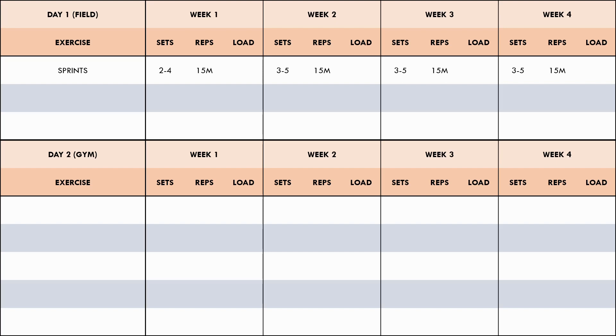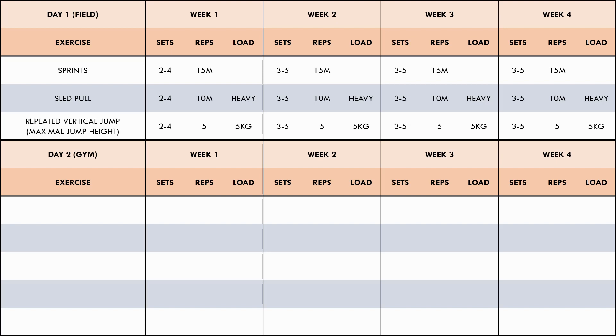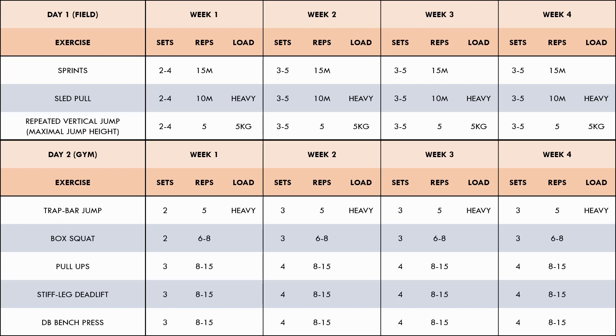The unloaded sprints use a short distance of 15 meters, as the athlete hasn't yet acclimated to max velocity sprinting. Resisted sprints use the sled pull for 10 meters with a heavy load. For plyometrics, repeated vertical jumps are implemented using an additional load of a 5 kg weight vest, with the athlete aiming for maximal height with each jump. In the gym, the trap bar jump is the power exercise, performed with a heavy load. The box squat is the maximal strength exercise, performed with a higher rep range of six to eight. For general strength, pull-ups, stiff-leg deadlifts, and dumbbell bench press are implemented at a fairly high volume of four sets each in the eight to fifteen rep range. The first week of the mesocycle starts with a lower volume to act as a deload, dissipating accumulated fatigue from the previous mesocycle so each mesocycle begins in a fairly fresh state.